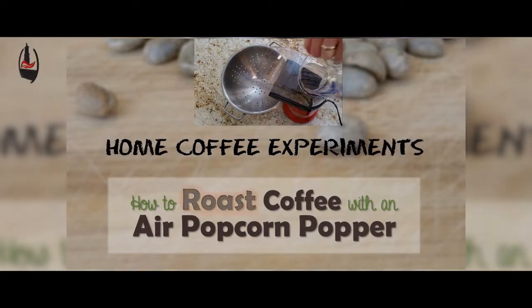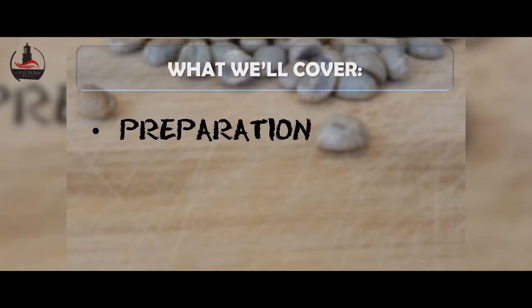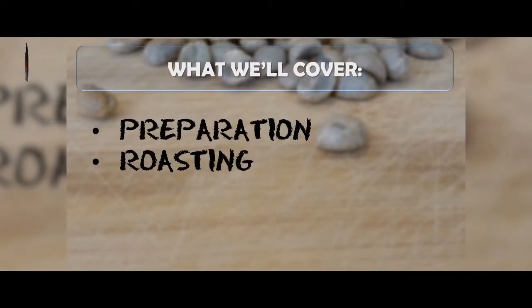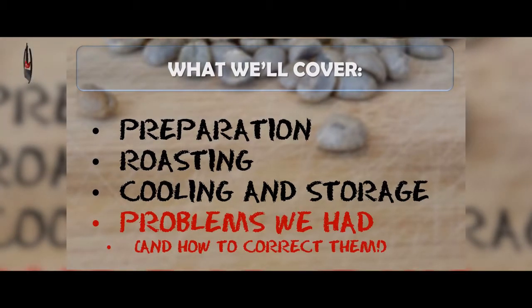Today we're going to be learning how to roast coffee with an air popcorn popper. In this video we'll cover preparation, the roasting process, cooling and storage of the beans, as well as some problems we had and how you can correct them when you do it yourself.